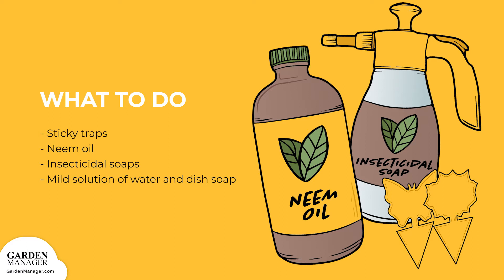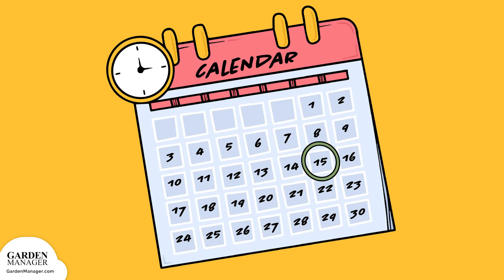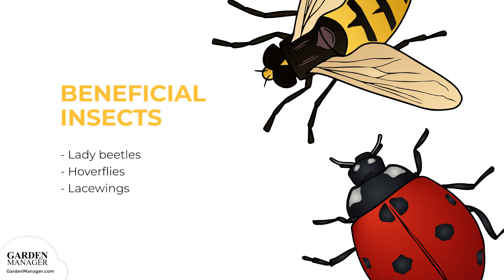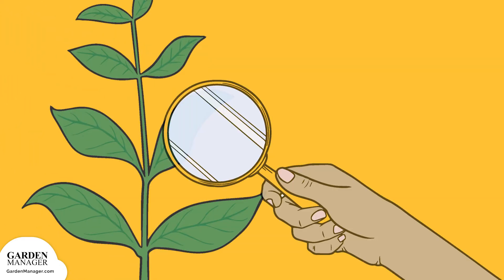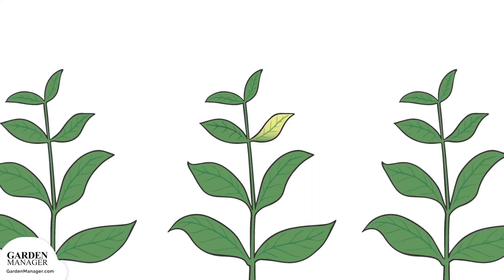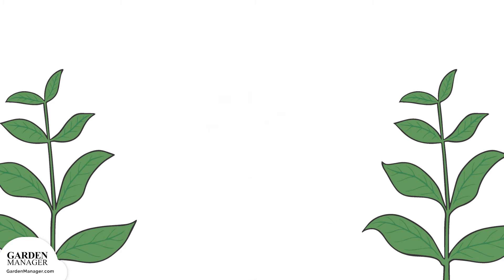Oftentimes, you can also get rid of aphids by wiping or spraying the leaves with a mild solution of water and a few drops of dish soap. One variation includes adding a pinch of cayenne pepper. Soapy water should be reapplied every two to three days, or about two weeks. As well, you can try to attract beneficial insects like lady beetles, hoverflies, and lacewings, all of which are important aphid predators. Make sure to check all transplants for aphids before planting. Keep in mind that aphids aren't very mobile, so it's not uncommon to find one heavily affected plant surrounded by plants that are fine — if this is the case, simply remove and destroy the infected plant.